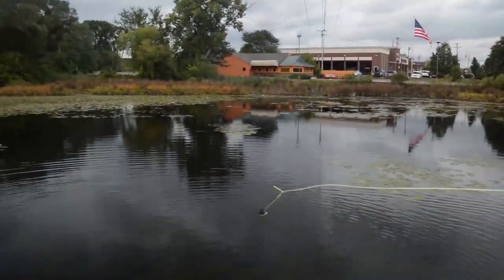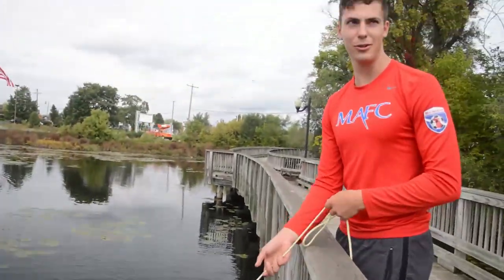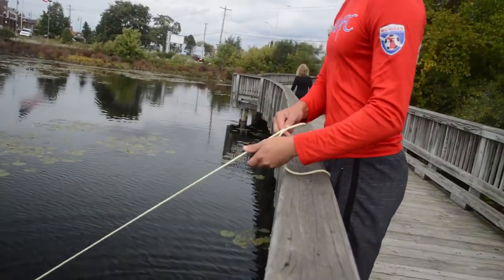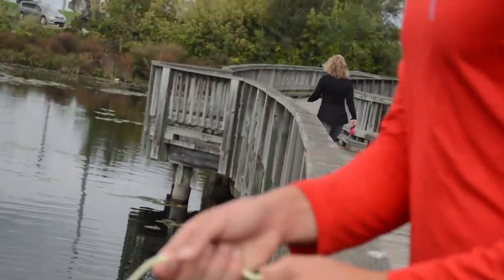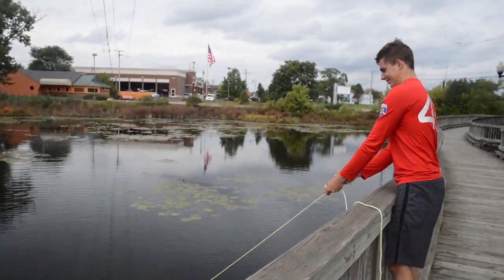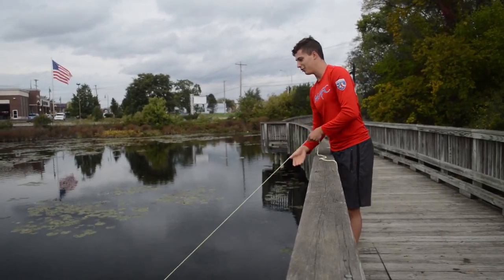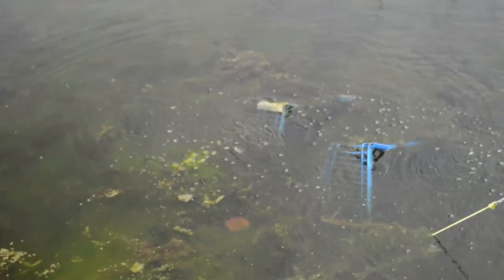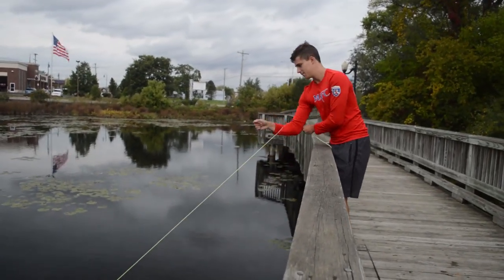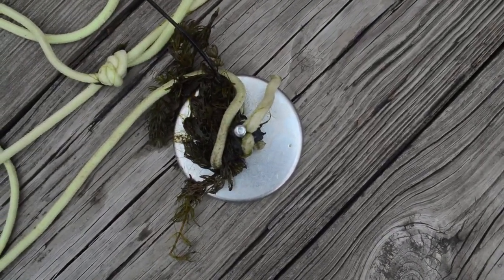We are going to attempt to catch it. We dropped our shopping cart in the water. What I'm doing now is I'm just trying to budge it out. As you can see, all those bubbles. I can feel it. Alright, so we gave up on the magnet for the shopping cart and we switched over to a little different setup.